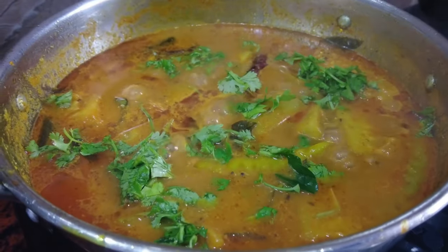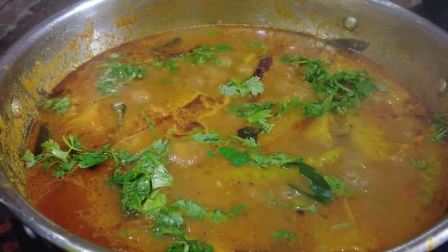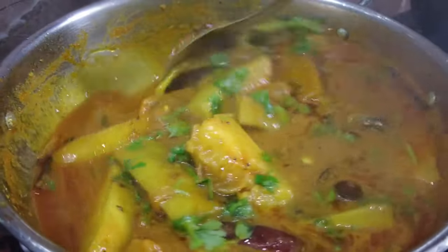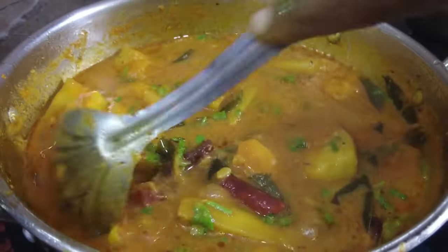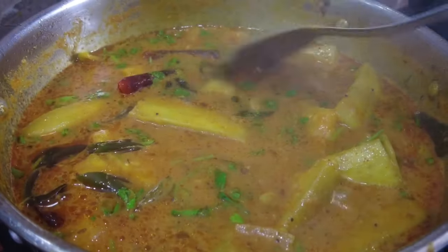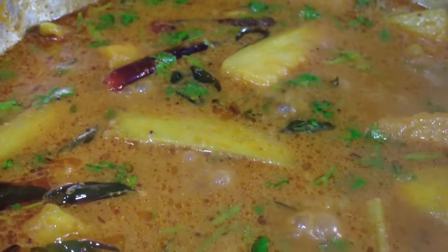We are going to make the pulse ready in 5 minutes. The pulse will be very tasty and perfect.